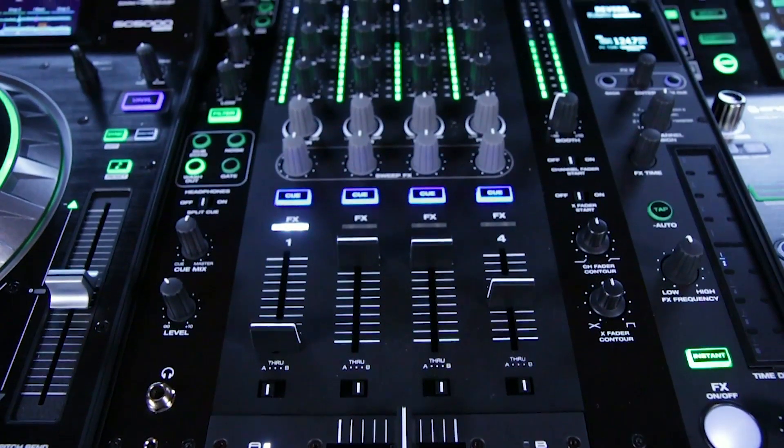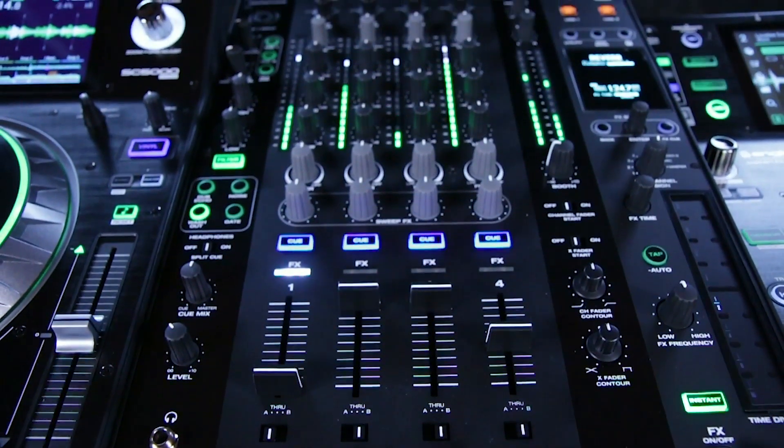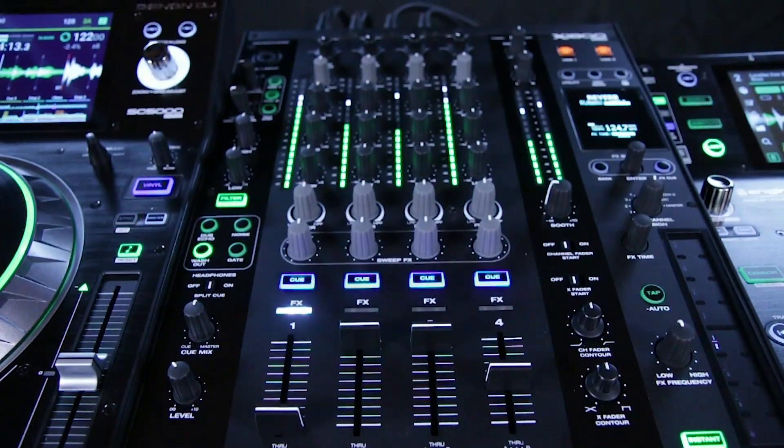What's up guys, it's Jason from Denon DJ. Today I'm at Guitar Center Studios to give you an exclusive peek at the X1800 Prime DJ Club mixer.